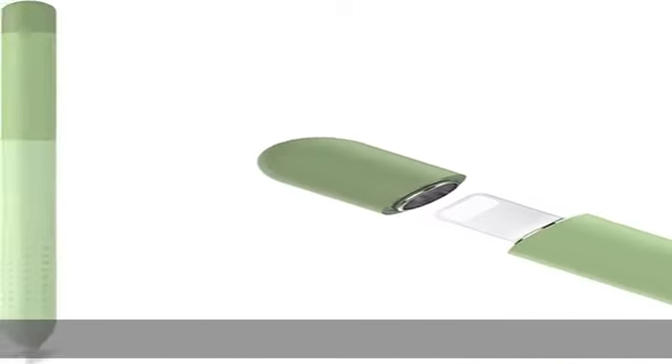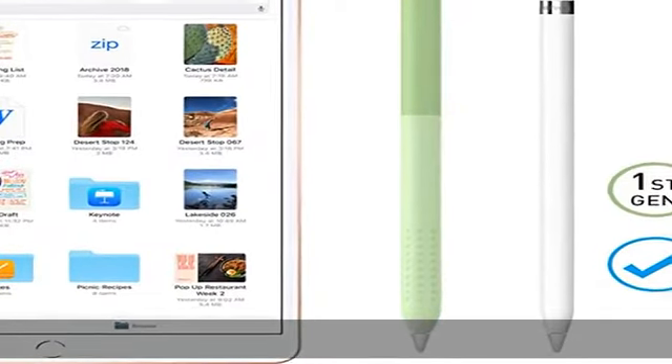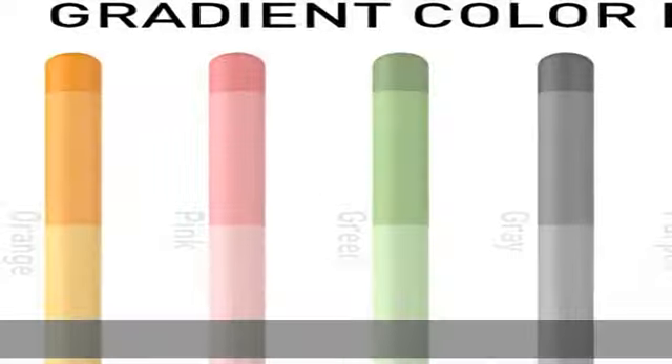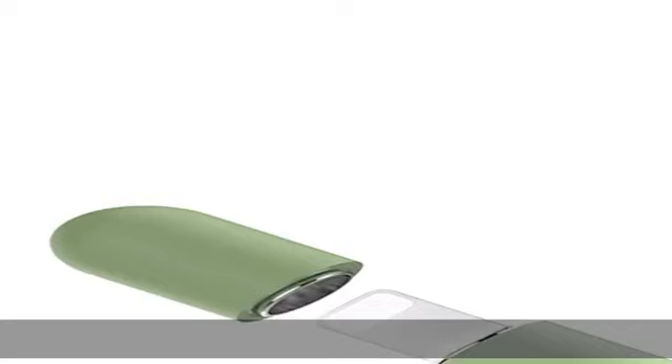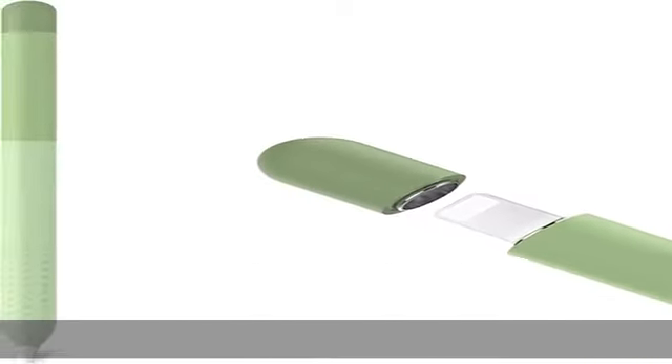Easy to install and charge: easily install your Apple Pencil into the sleeve by pushing the pencil slowly. Please note: Apple Pencil not included, and not fit for iPad case with the sleeve on. 30 days 100% money-back guarantee and 12 months replacement warranty. Check the description to get this product today at the best price.